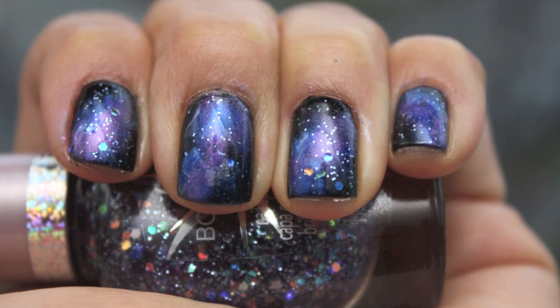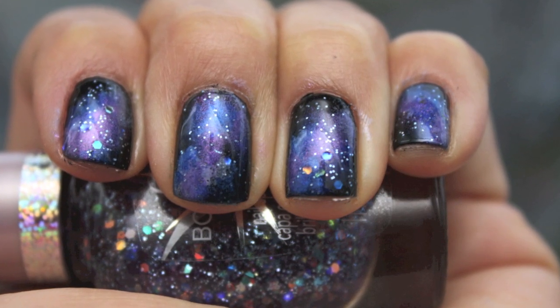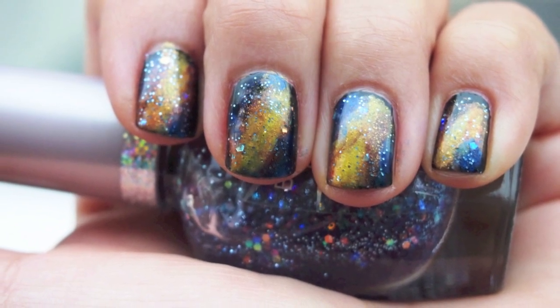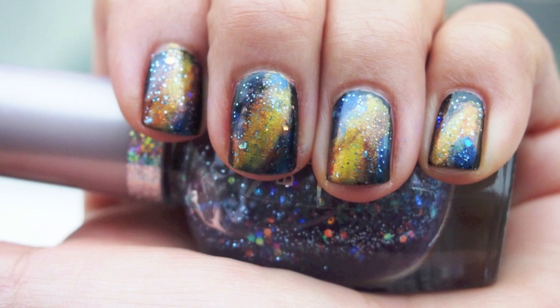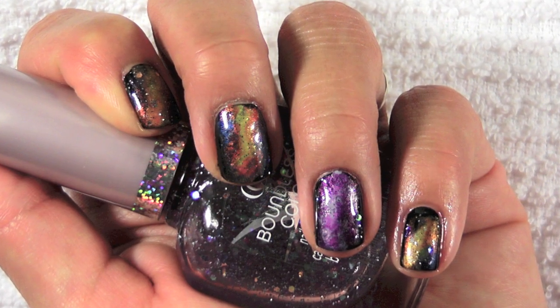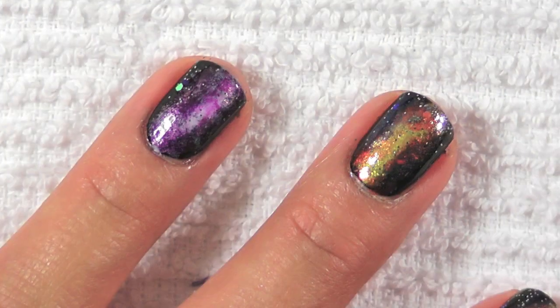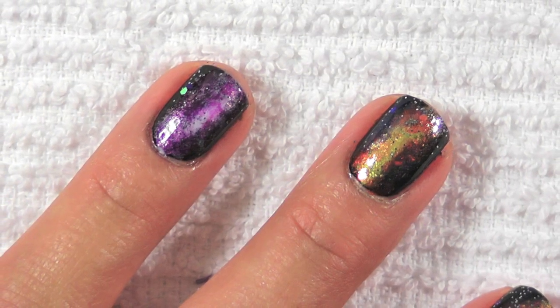Hi everyone, today I'm doing a galaxy nail. I know this is not a new nail design, but I just wanted to show how I do it — it's actually pretty simple and fun. Here's some interesting information about our galaxy: it's called the Milky Way, and our Sun is one of about 400 billion stars.